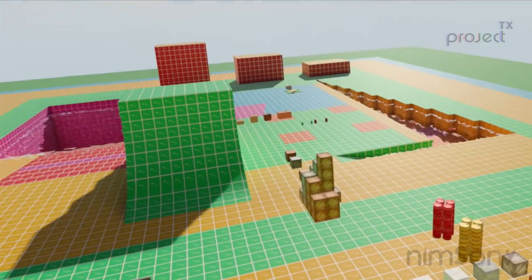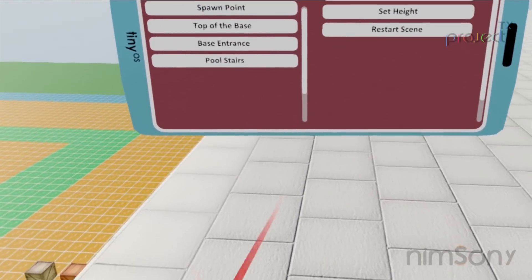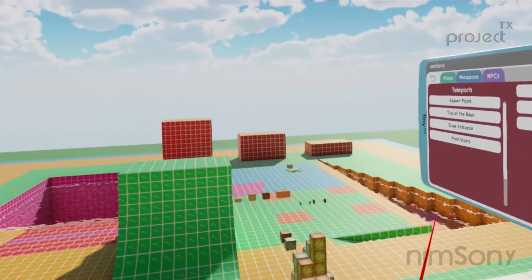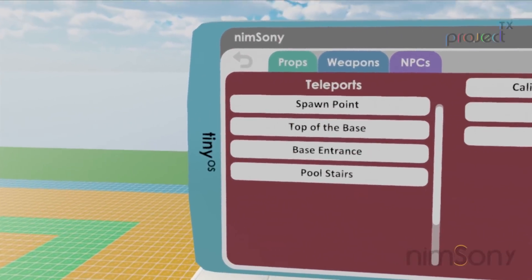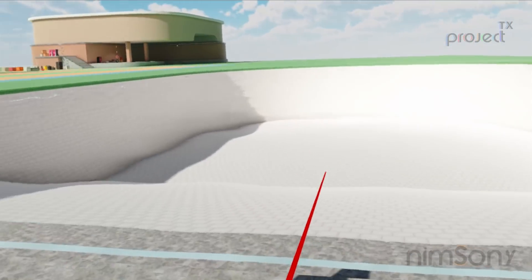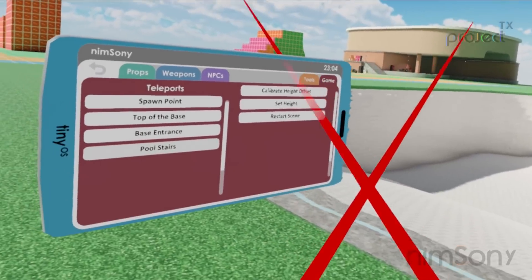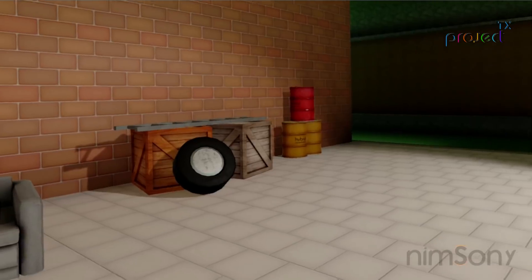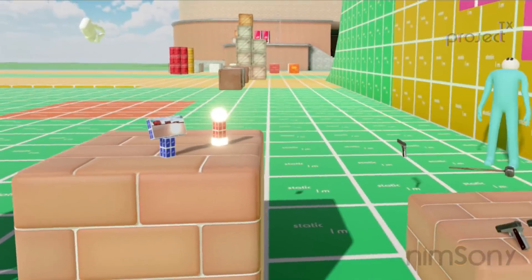I've also got additional things like teleporting — click, and we can jump straight to the top of the base. I also have the ability to move the actual menu so it matches my head, and then I can just leave it where it is, which is really cool. These are basic systems, but the behind-the-scenes setup was improved to support them.